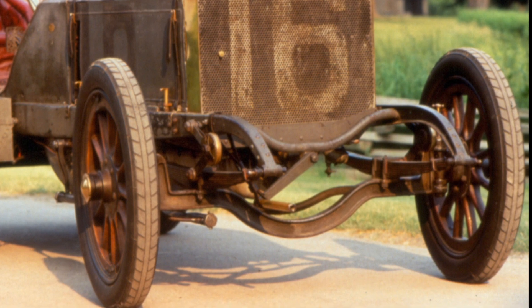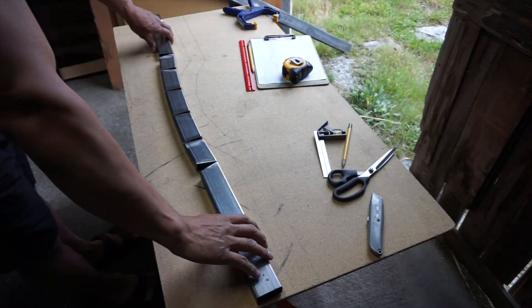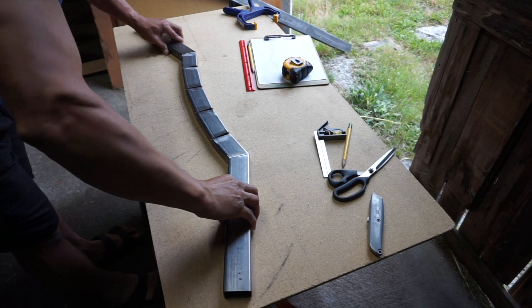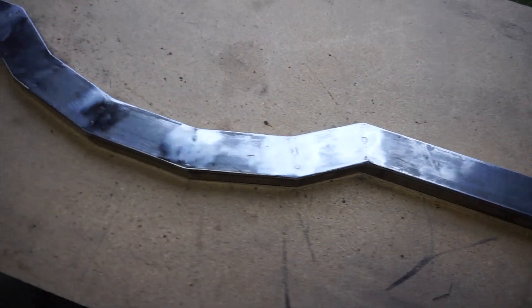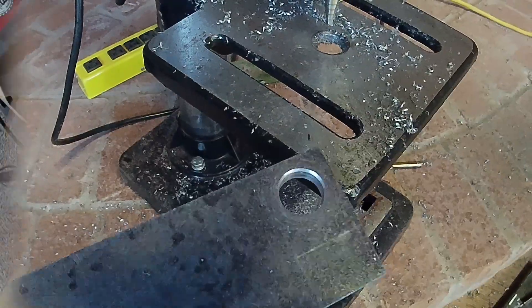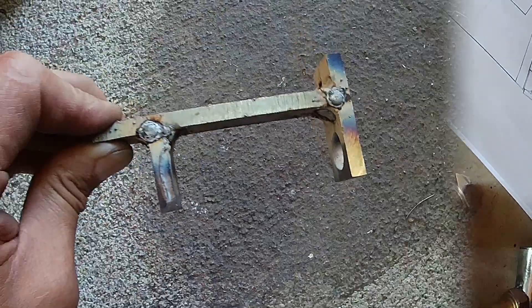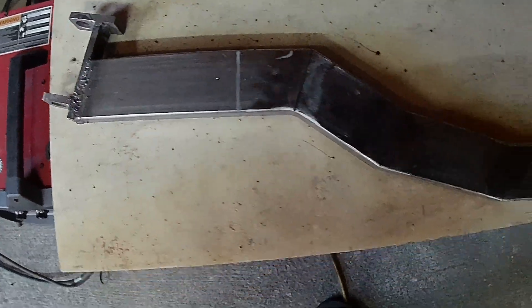Now let's work on the front axle. Here is the drawing for it. Once I cut off the angles all I need to do is push it in and weld it. Once completed I'm going to work on the spindle brackets using quarter inch steel. I'll cut the little brackets and weld them together. I'm using about 7 degrees positive caster and about 13 or 14 degrees camber.